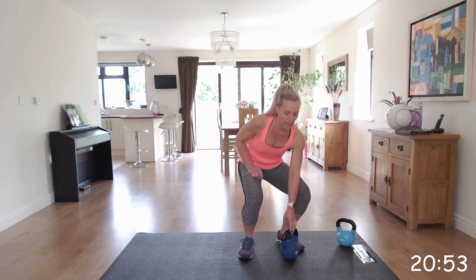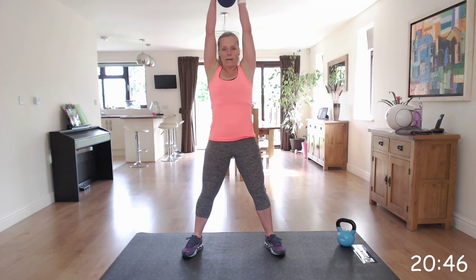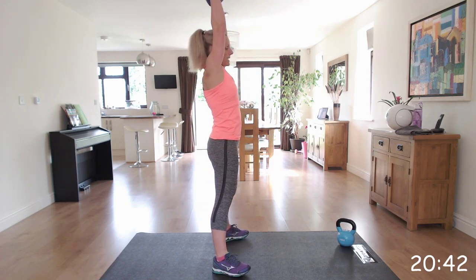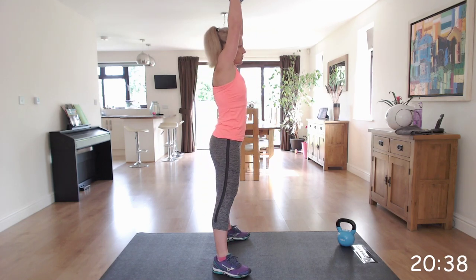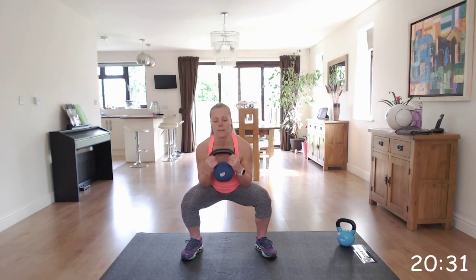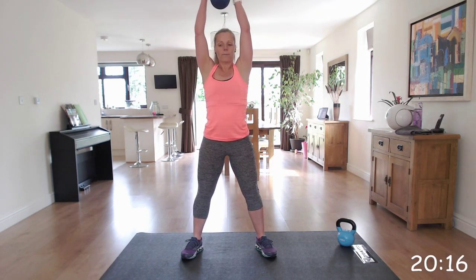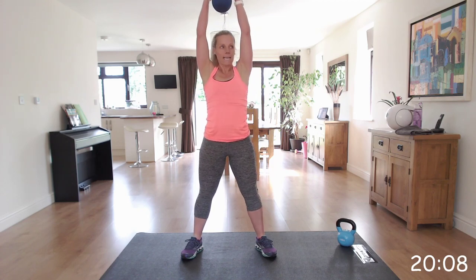Next one is the squat press. We're going to hold our kettlebell up to our chest, then we're going to squat down and press up. So squat down and press - back straight, chest up. Well done, fantastic, keep going. Brilliant.